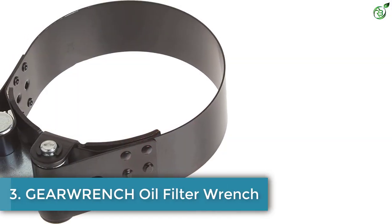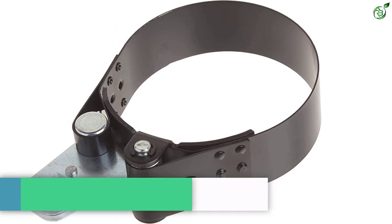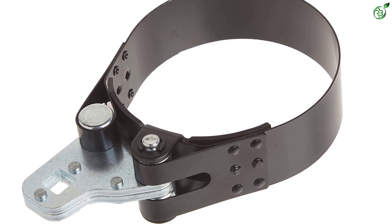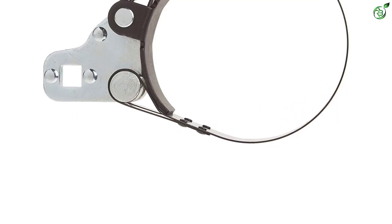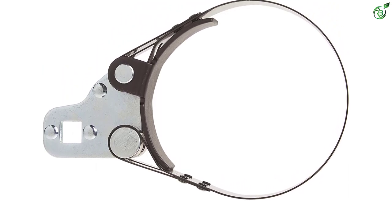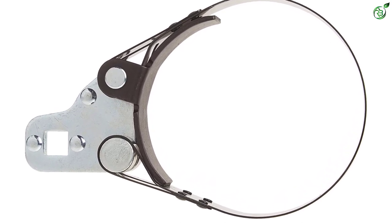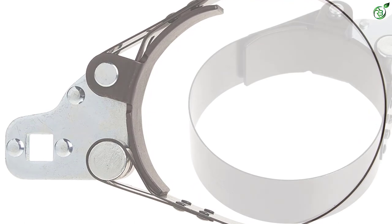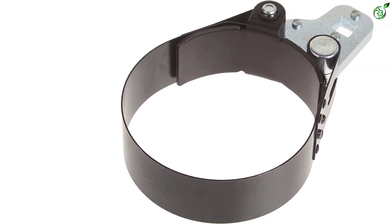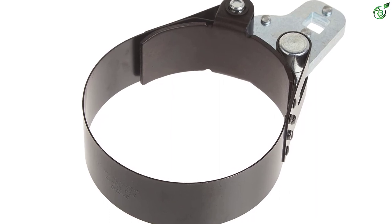Number three: Gear Wrench. For heavy duty oil filter changes, you require a high-end quality oil filter wrench, and Gear Wrench is one such premium quality oil removal tool. These tools have been designed to offer high torque, especially in truck filters. It has been designed for use with one-half inch square drive tools. The use of steel material on the body provides additional strength, and it includes one and one-half inch bands to offer more grip and strength.